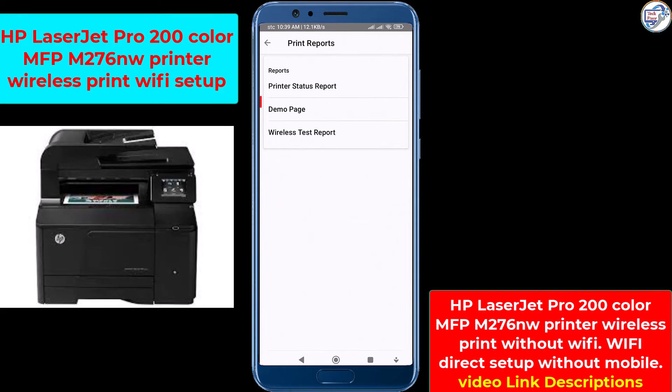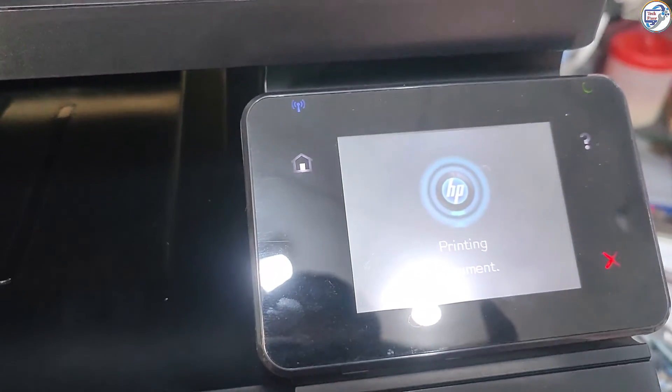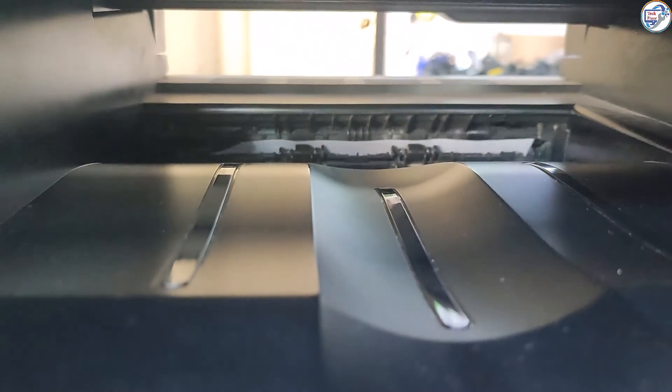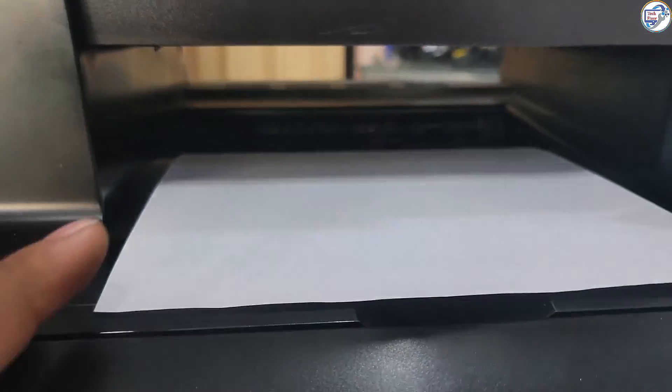Select your HP LaserJet Pro 200 Color MFP M276NW printer from the list of detected printers. Once you have selected or added your printer, follow the on-screen instructions to complete the setup process. Once everything is set up, try printing a test page or document to ensure that everything is working correctly.